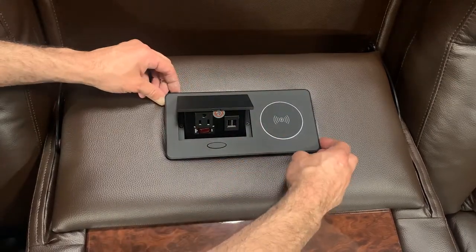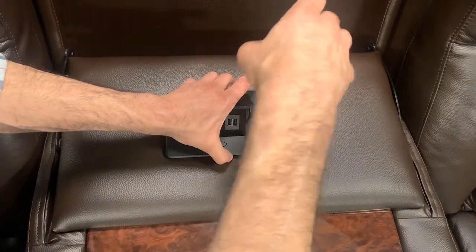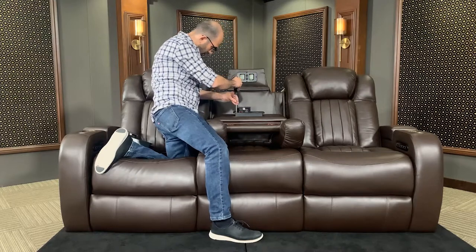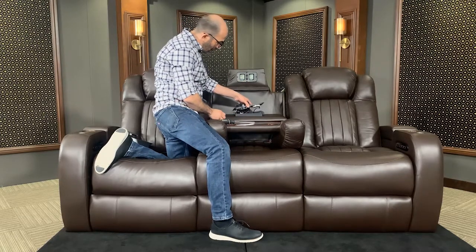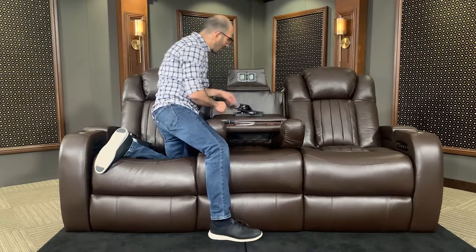Now what we've got to do is unloosen these two screws and that will expose the inside. They've got those nice and loose. I'm going to open it up again, give it a little bit of a turn so I can expose the outer brackets.